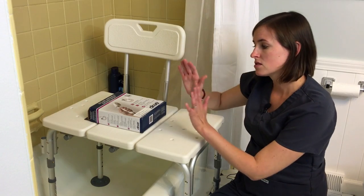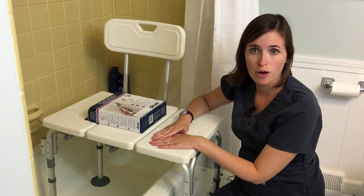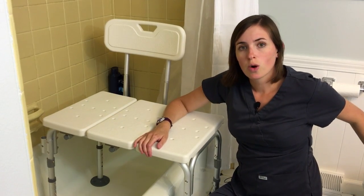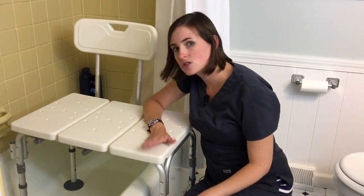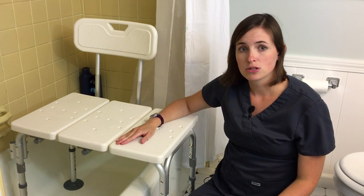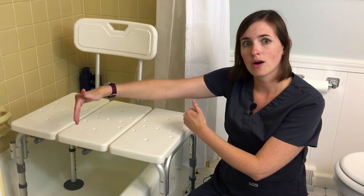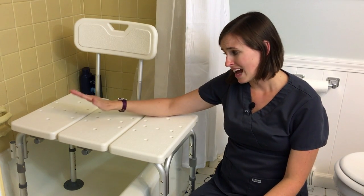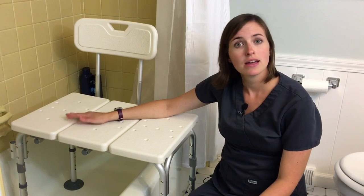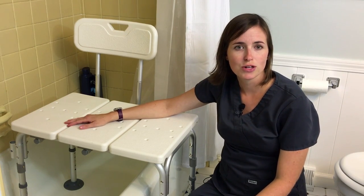The last thing I want to bring up is what you do when you're done with your shower. In this particular bathroom, you can see we have a toilet on the opposite side of the shower bench. Because these shower benches stick out a little bit, you need to consider the amount of space left. In long galley-style bathrooms, you may need to remove the shower bench between showers and place it in the shower so it's out of the way and not a trip hazard for somebody coming through to use the toilet. If you have any questions or comments, please feel free to leave them in our comments section and consider subscribing to our YouTube channel. Thank you.